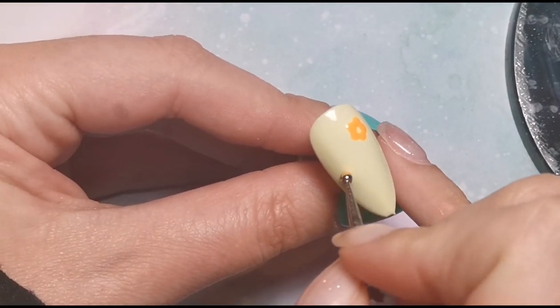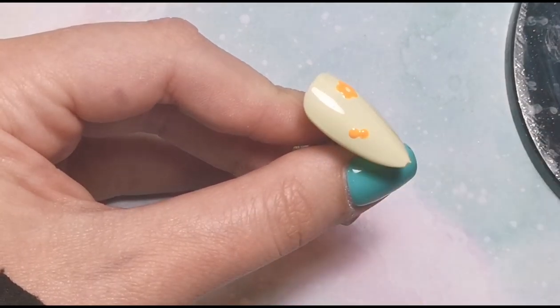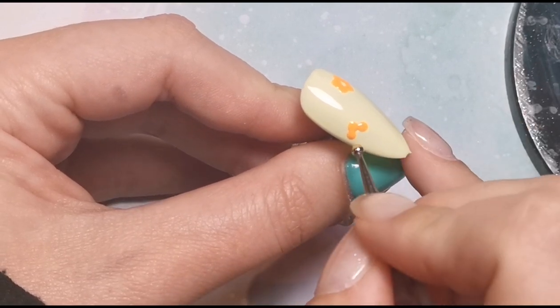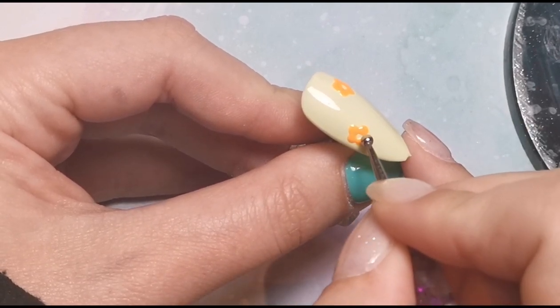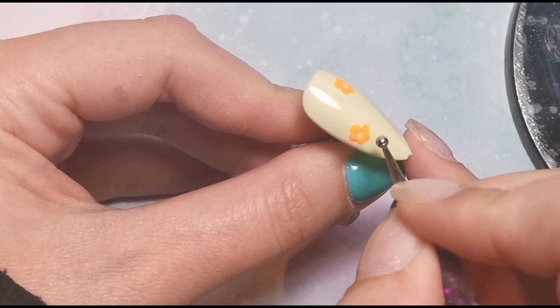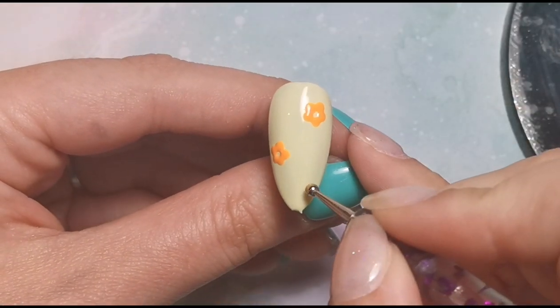Once I've done that I'm going to pop it in the lamp for 10 seconds - a flash cure - because when I'm happy with it I don't want it to merge into itself and become a blob. I want it to look like a flower, so I'm popping it in for 10 seconds to keep it in place while I do the rest of the nail. I'll do the same thing again: create another flower with five dots, flash cure for 10 seconds, then do the last flower.